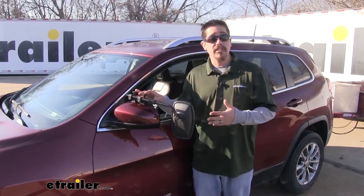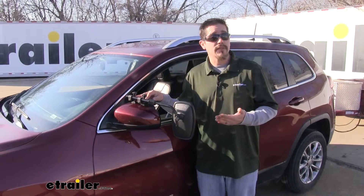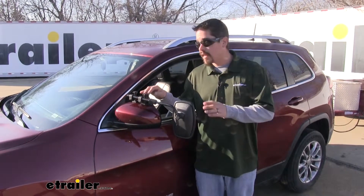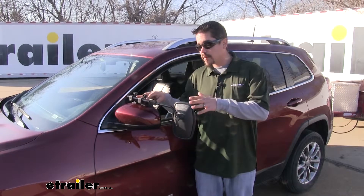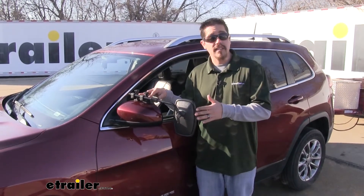One thing you'll really appreciate about the towing mirror is that it's a universal design. So if you have several different vehicles in your family that you tow with, chances are this might fit as well. Now that we've seen what our mirror looks like and gone over some of the features, let's show you how easy it is to get installed.